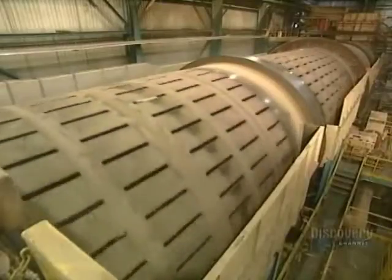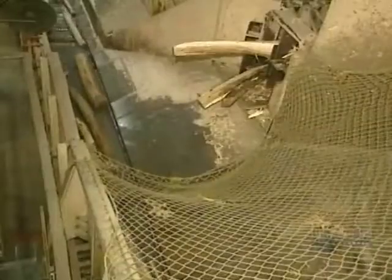Everything starts from this debarking drum, which removes bark from the logs. It's about a 20-minute operation. The bark will be burned to produce steam required for the operation of the mill.